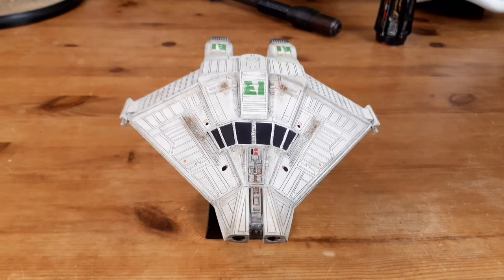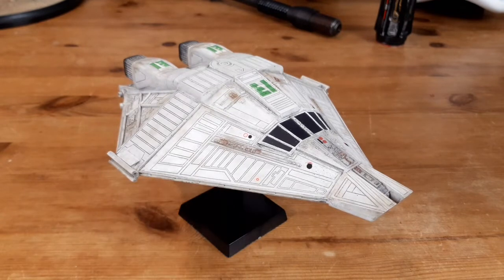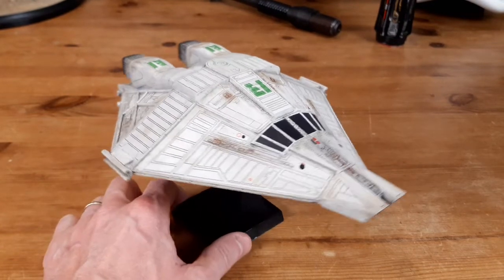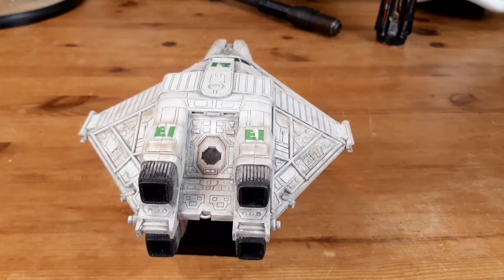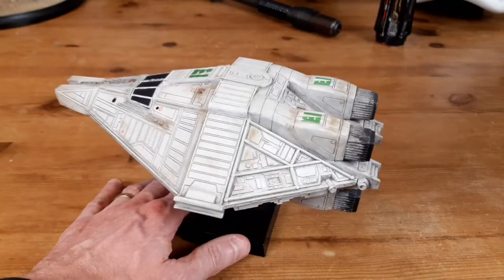First thing I did was completely respray it and gloss coat it, then put a dark wash on to bring out all the panel lines, wipe that all back, and matte coat it. The markings were the first time I'd ever had a go at making my own decals — I drew them up in Photoshop and printed them out onto some special transfer paper that I got from eBay. None of the shops were open during the pandemic. They turned out pretty well, obviously not 100% accurate, but they do a pretty good job. I then weathered it all down using the same Tamiya weathering pastels kits that I used on the Razor Crest.